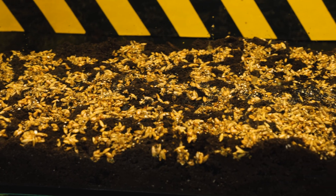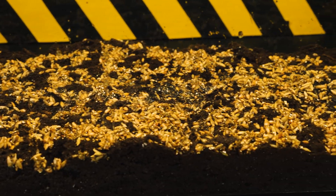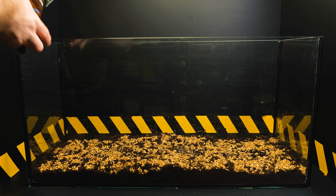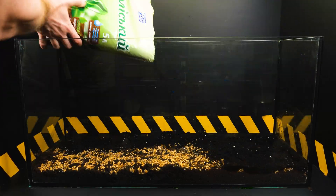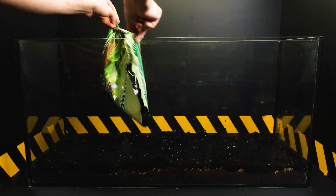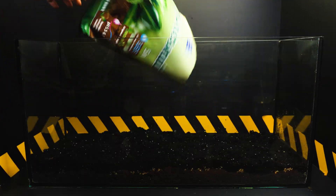We didn't bother with the selection of lawn grass, and at the first pet store we came across grass seeds for cats and dogs. For the area of the aquarium we will need only 5 packages of seeds. In order for the seeds to have good germination, they had to be soaked in water for 3 hours, and then distributed in an even layer over the surface of the prepared soil.